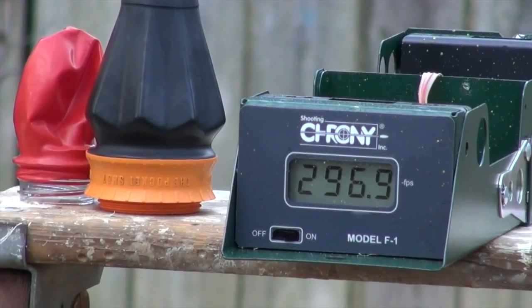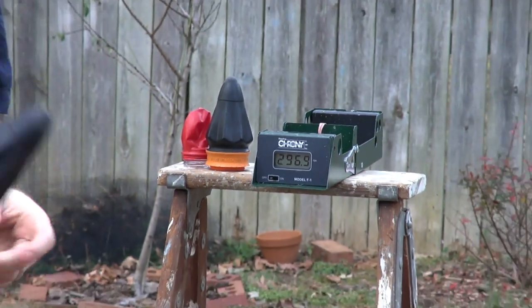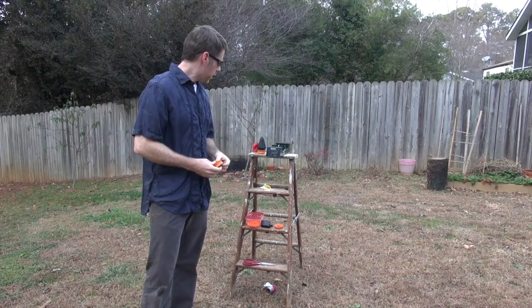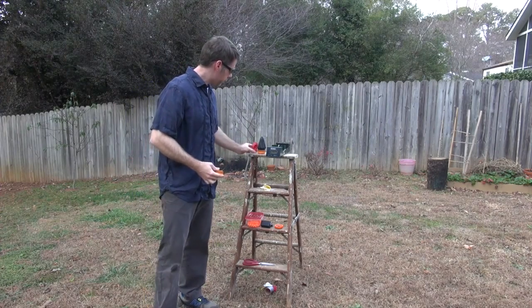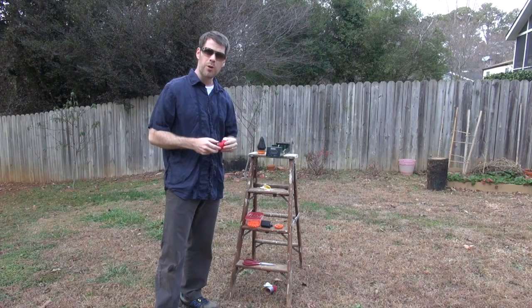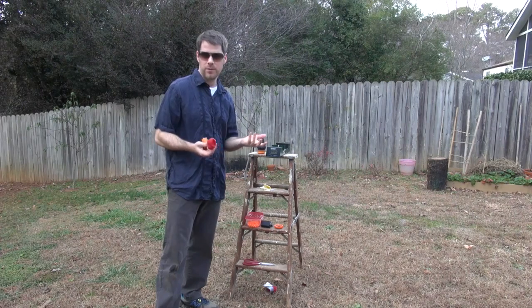Zooming in on that: 277.5 feet per second — that's probably what the average person is going to get out of the standard pouch. One more shot: 296.9 feet per second. So again, somewhere between 275 and 300 with the Pocket Shot is what you would expect. I hope you enjoyed the video — if you get bored, feel free to experiment with some of these ideas and post a video or a link so we can see what you come up with.